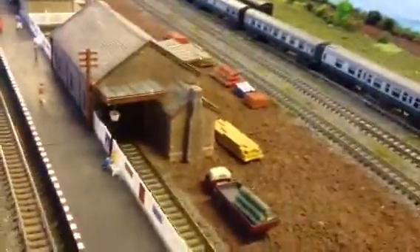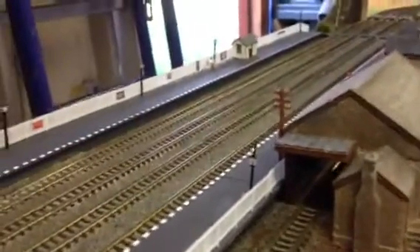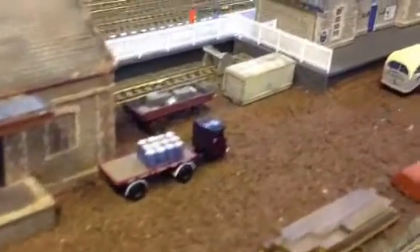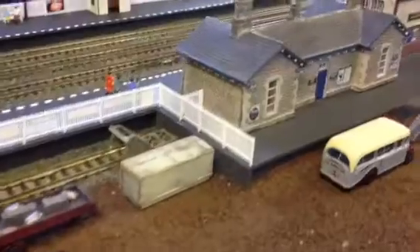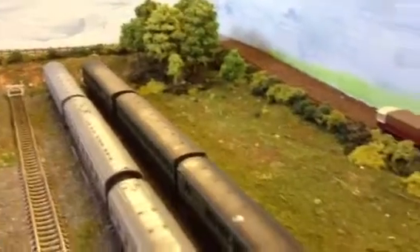I'll try and go around the back so you can have a look at the goods yard and the other side of the station. You can see the church in the background — that's Moverton Church.